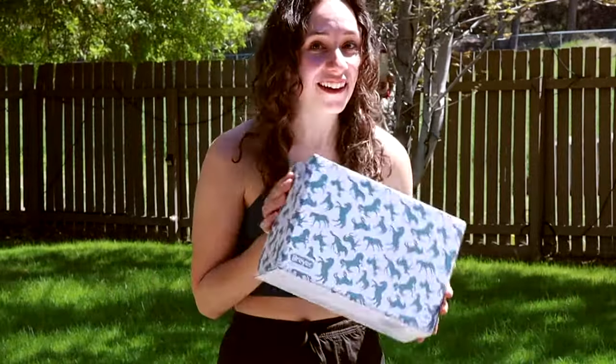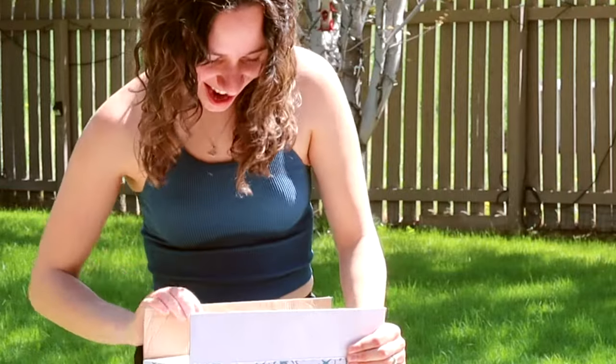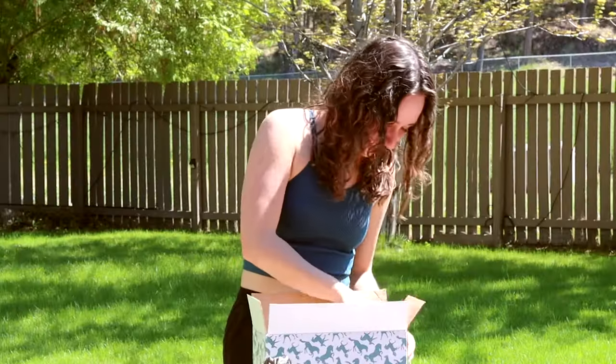And will this be the one that I'm looking for? I'll be able to see as soon as I open it whether it has spots or not. I can't actually see. Oh no.